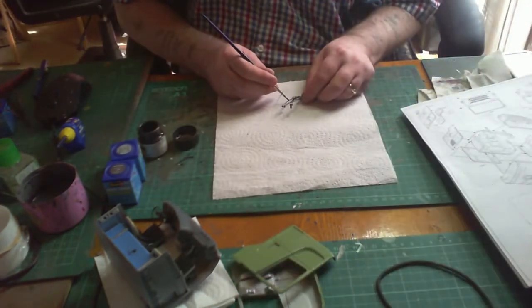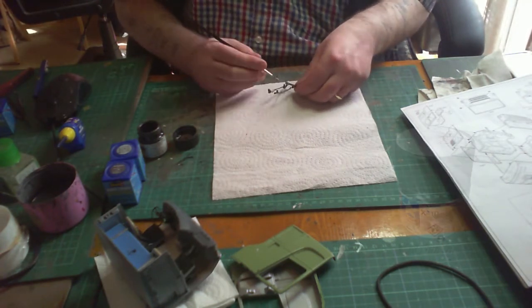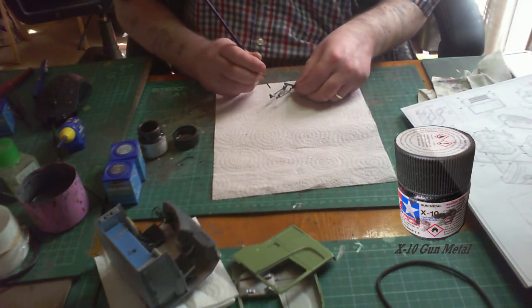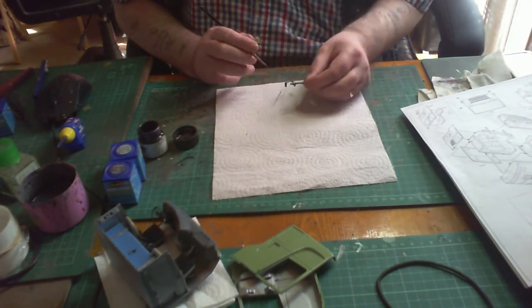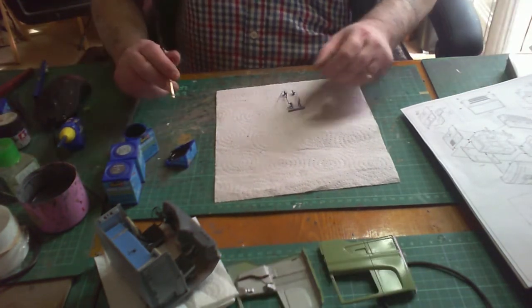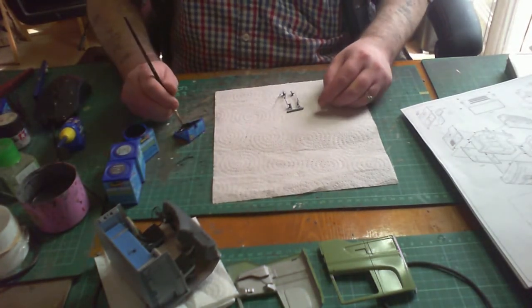On to the windscreen wipers. The metal parts I'm painting in Tamiya's Gun Metal X10, and for the blade I'm using Aquacolor 06 star black. Very small things to paint but the way it's laid out it's easy enough — there aren't hard fine lines to run your brush over, so don't worry about making any mistakes here.